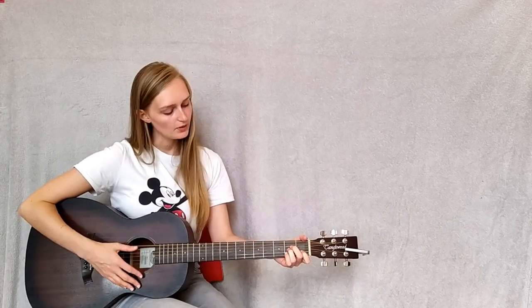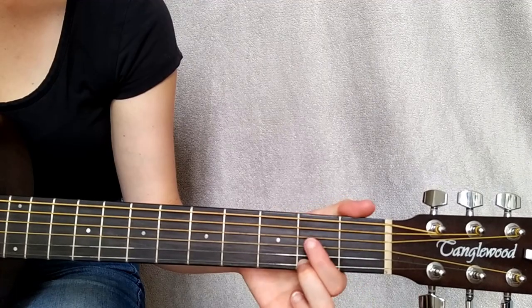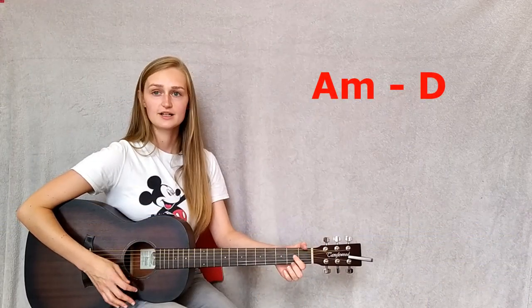Then we go on to the pre-chorus. The pre-chorus is going to start on an A minor chord, and then we're going to move to the D — and that's on 'thus far a rather uninspiring thing.'